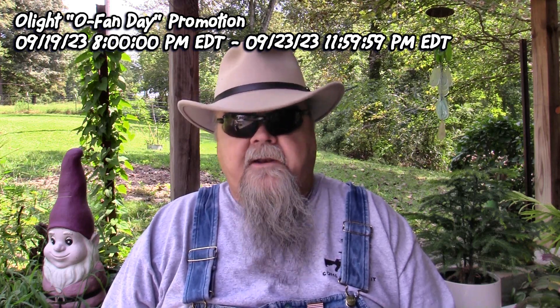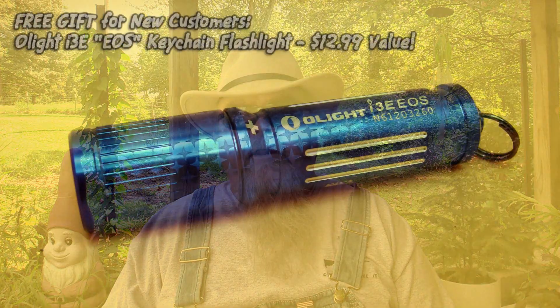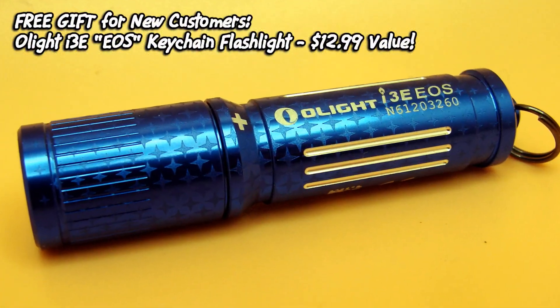Olight's big product rollout event, which they're calling O Fan Day, is going to run from Tuesday the 19th of September 2023 at 8 p.m. Eastern Time until Saturday the 23rd of September 2023 at 11:59:59 p.m. During that time they will have special pricing on the PL Turbo Weapon Light, and also free gifts. If you're new to the Olight store and have never bought from them online before, you can create a login and get a free i3e keychain flashlight.